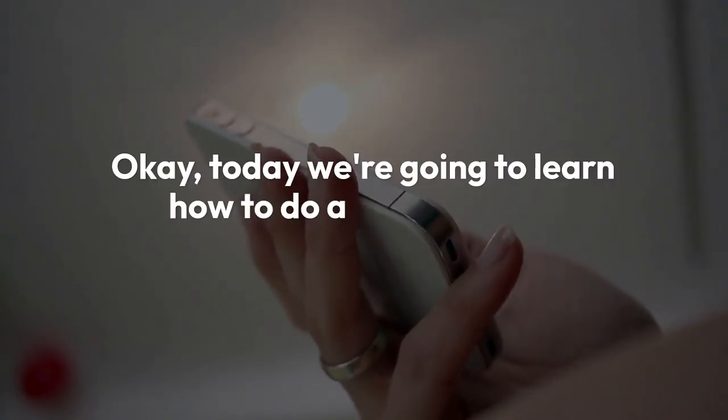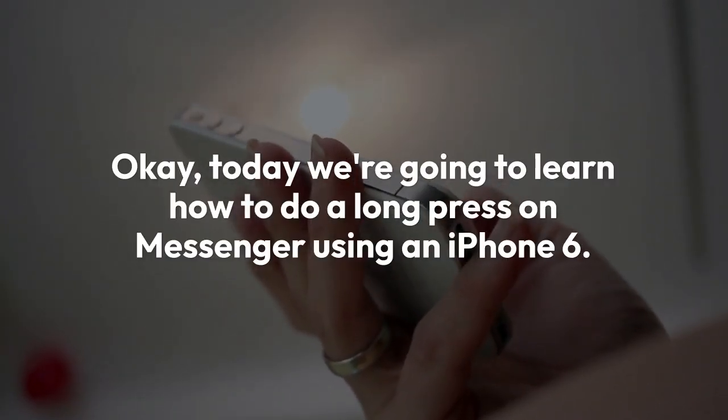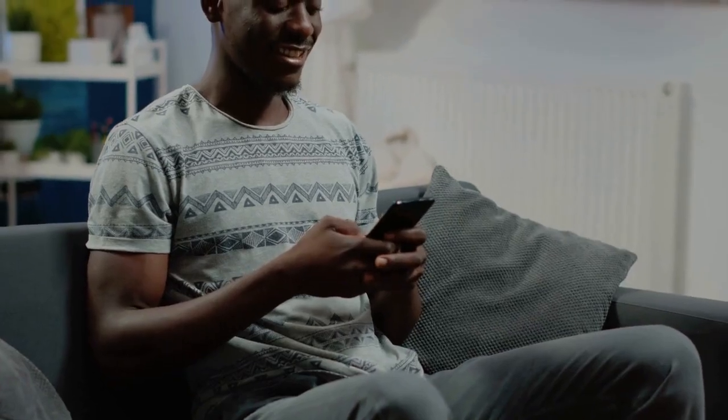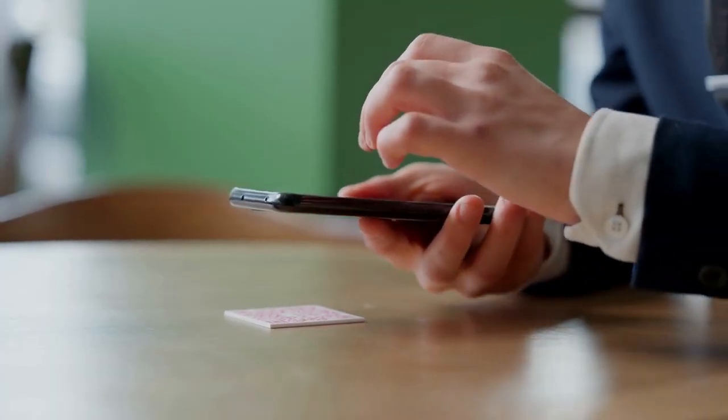Today we're going to learn how to do a long press on Messenger using an iPhone 6. It's super simple. Step 1: Open the Messenger app on your iPhone 6.